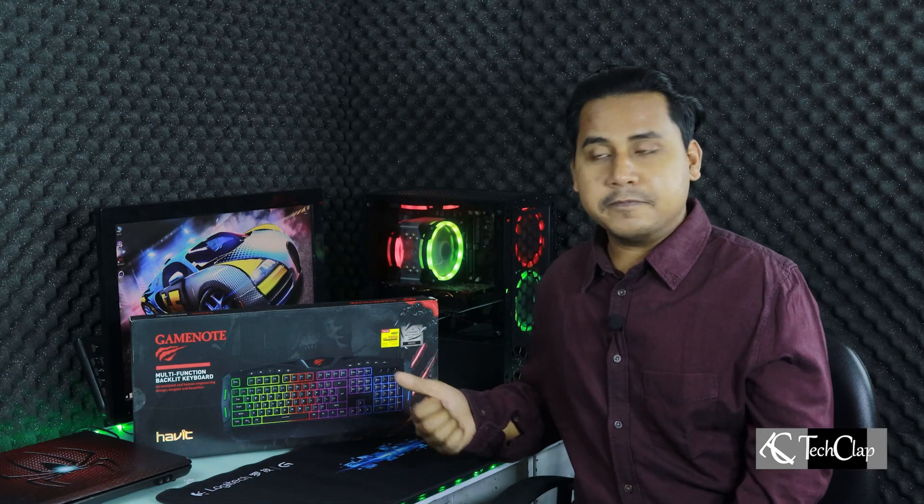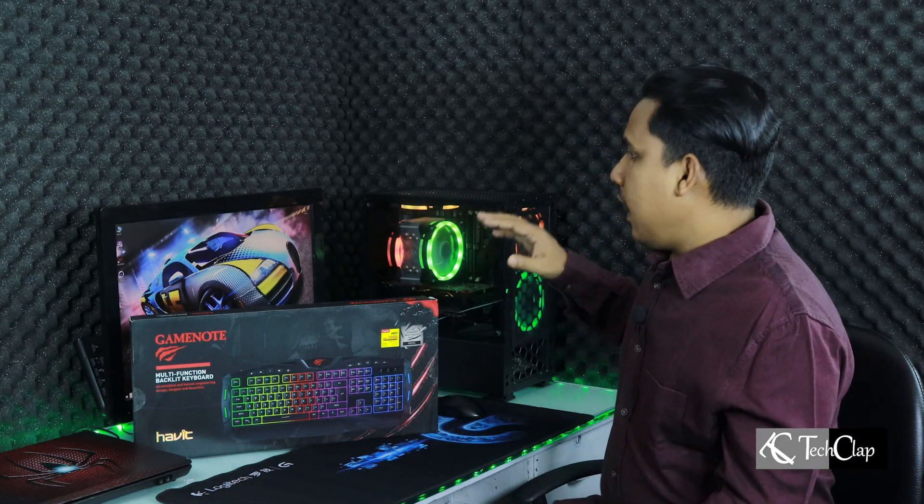Now let's get back to our main topic. I'm going to show you guys how you can overclock your Core i7-860 processor with very little effort. I'm going to make this video as simple as I can — just follow the instructions. I'm not going to make it complicated. Why do you want to overclock your processor? To get some extra performance out of it.